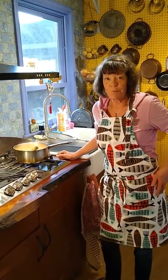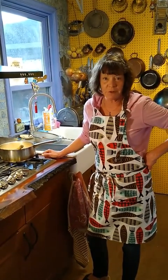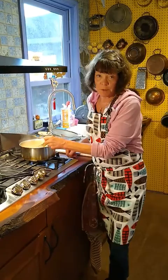Hello, this is Barbara Gardner. I'm a travel specialist at Grand European Travel, and today I'm making shrimp and grits.